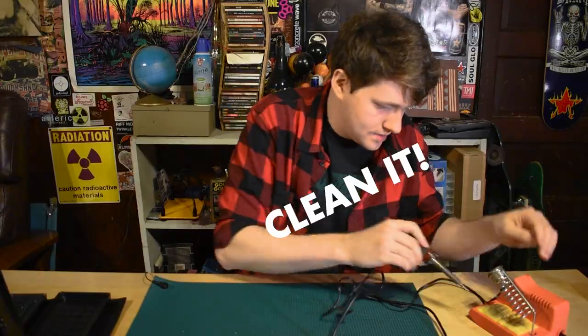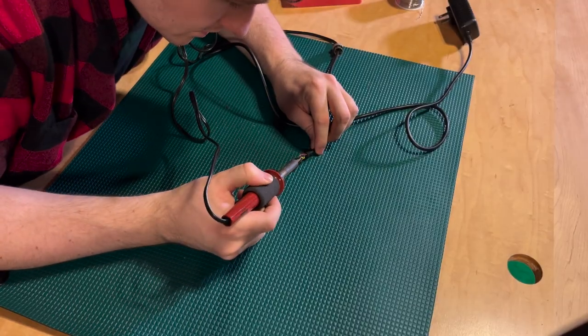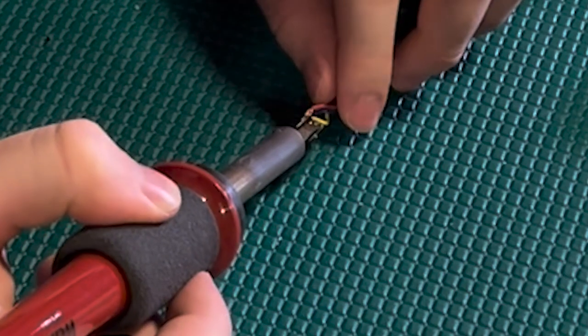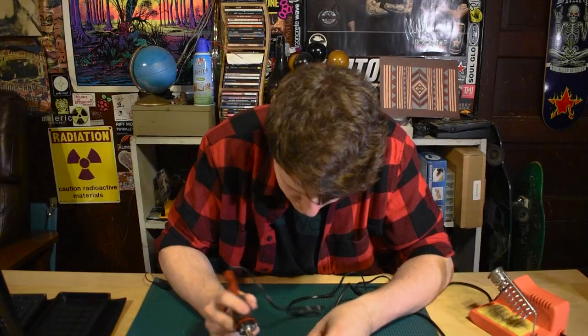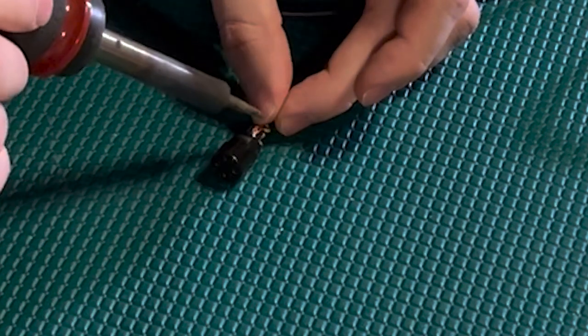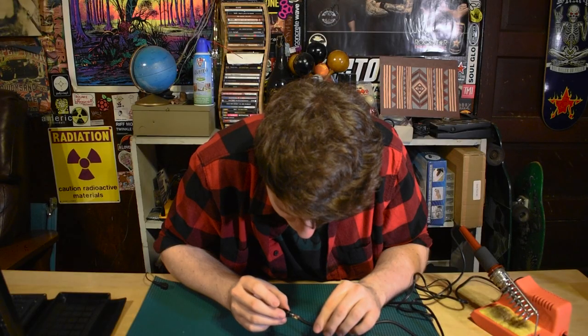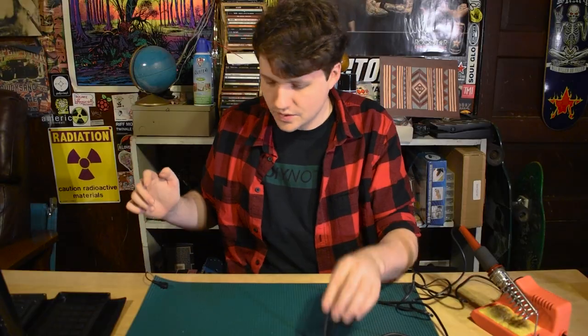We're going to take our soldering iron. I'm going to just go on to the existing solder there, see if I can't loosen that up nicely. And then I want to attempt here to stick this back on with a little extra solder. Stick it back on. Not my favorite solder job that I've ever done, but it is stuck in there pretty nicely. So we're just going to try it out.